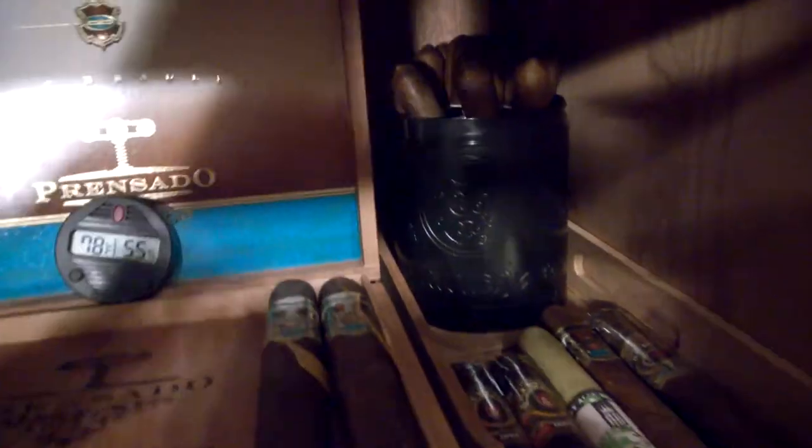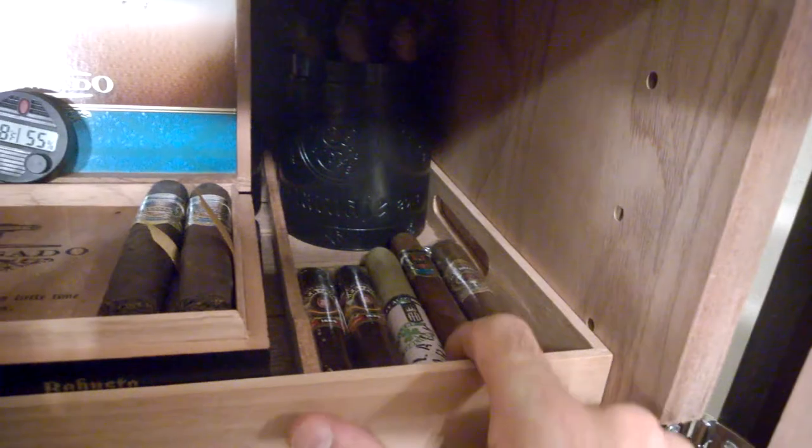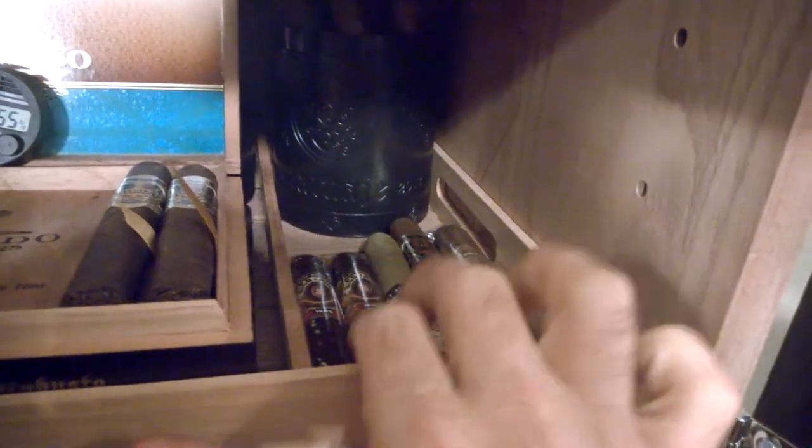Back here I've got my jar of Tatuaje Black Label. Along down here I've got a few Alec Bradleys — the Prensado in Churchill, Filthy Hooligan, Manique Puros, and a Tempus. And my miscellaneous drawers.